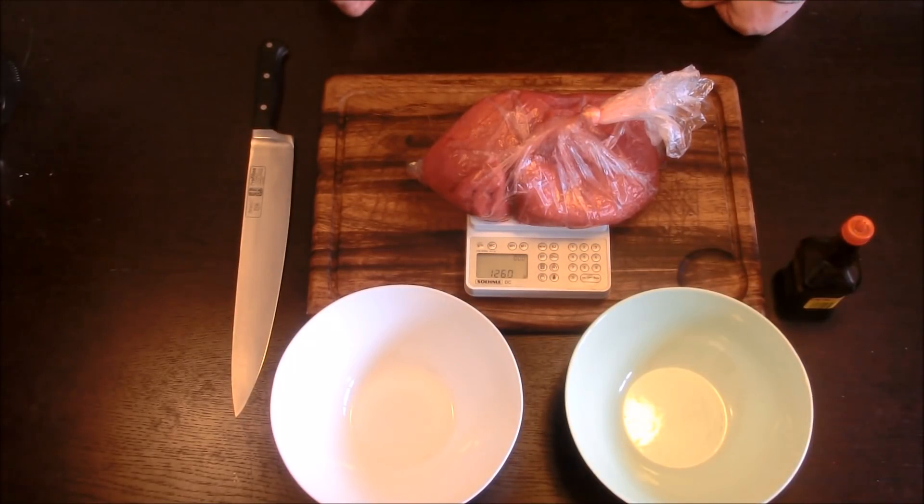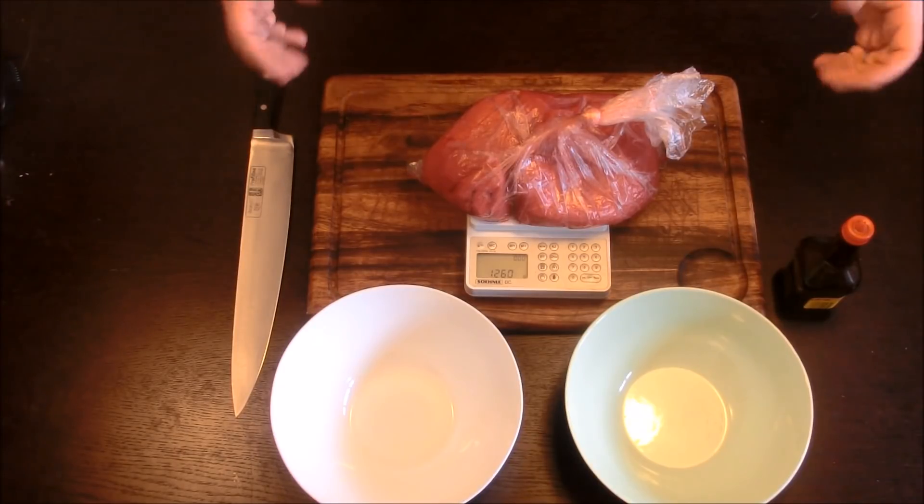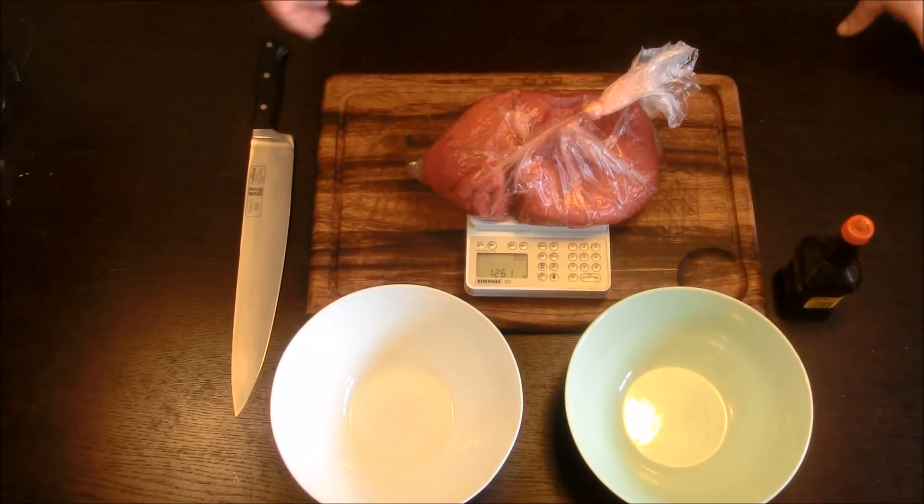Man steht irgendwo und wartet mal wieder auf den Plot, auf eine SL, auf irgendwas und man hat Hunger. Jetzt ins Lager zurück zu gehen ist blöd, also Trockenfleisch. Wir machen Trockenfleisch.